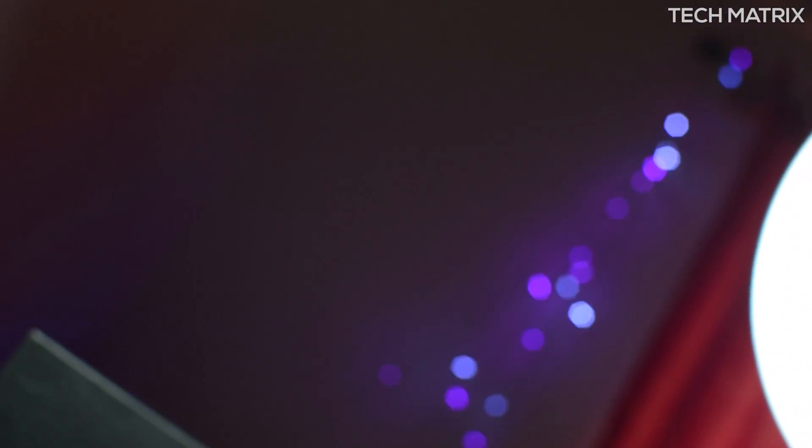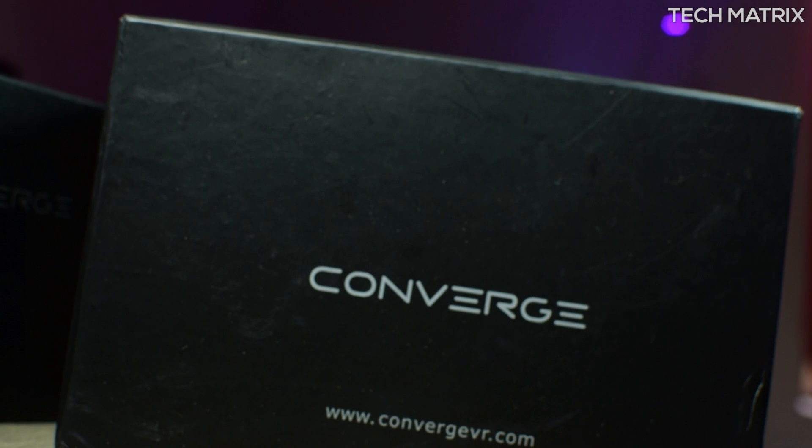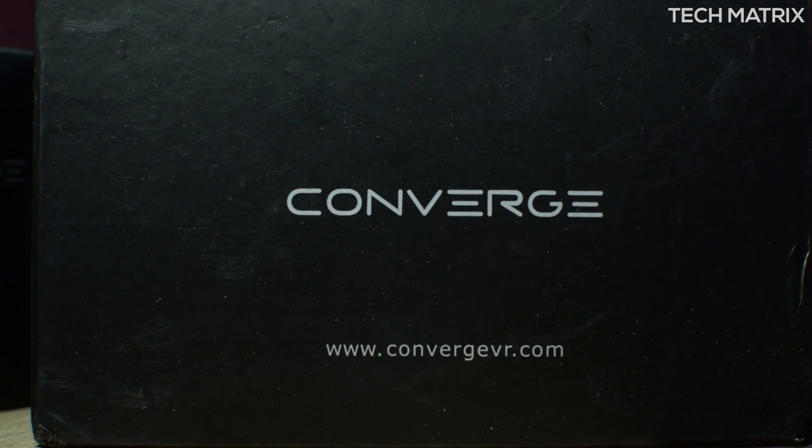What's up guys? This is Bharat here. Welcome back to another video on Tech Matrix. Today, let's check out the first Daydream compatible VR headset — it's the Converge VR DK3 headset.